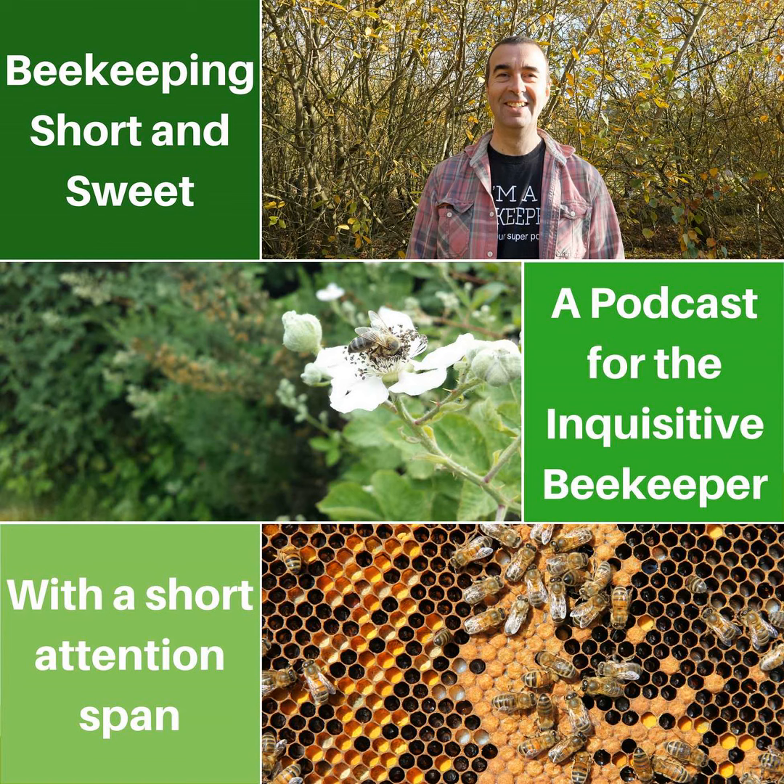Welcome once again to my weekly podcast and my thanks to those of you listening via the Patreon page. I really do appreciate your support. If you're not familiar with Patreon, it's a support page where you can help me create more content by signing up to one of my reward tiers, and in return you gain access to additional content and support from me. These start from as little as $1 per month, so I believe with the regular quality content I'm producing, $1 represents excellent value for money.